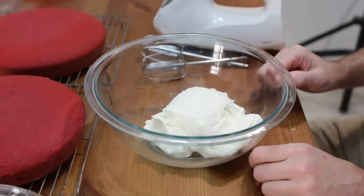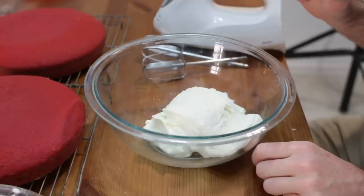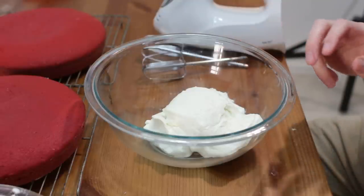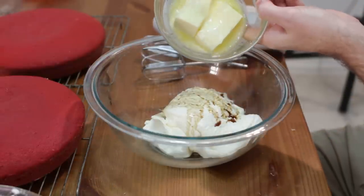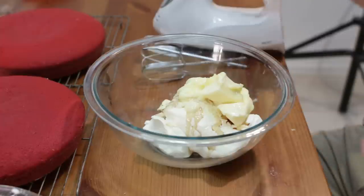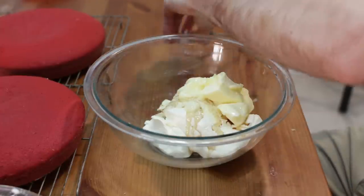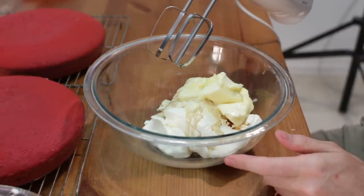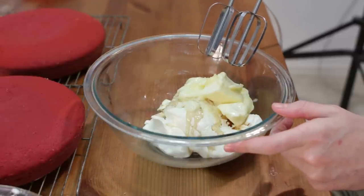While our cake is cooling, let's go ahead and make our cream cheese frosting. I have 16 ounces of softened room temperature cream cheese. I'm going to add in one teaspoon of vanilla extract and then one half cup of unsalted butter that's been softened. With a hand mixer or stand mixer, let's go ahead and beat these together until really well blended and a little light, probably about three minutes or so.